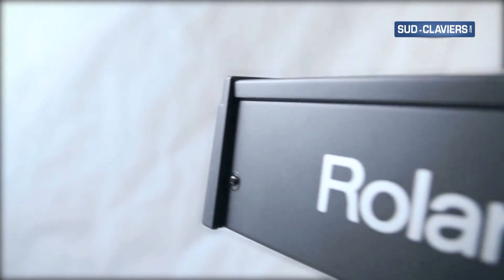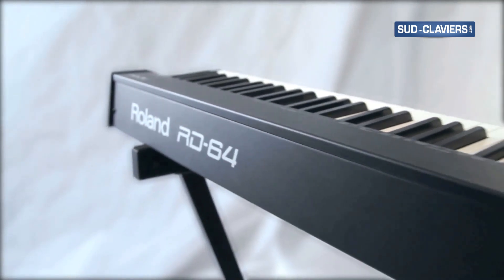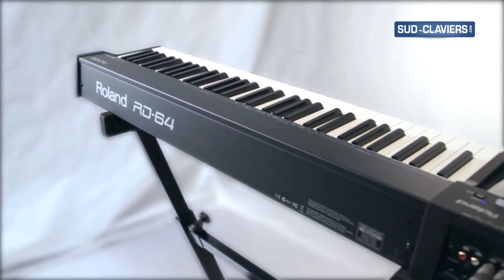The streamlined body is made for mobility. The RD64 is the ideal instrument for musicians who need a space-saving, travel-friendly piano with superior sound and touch.